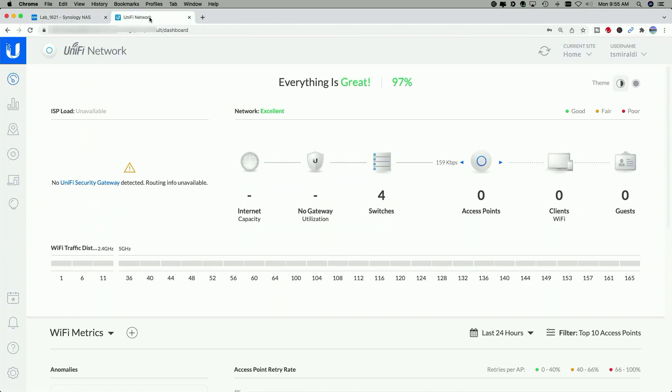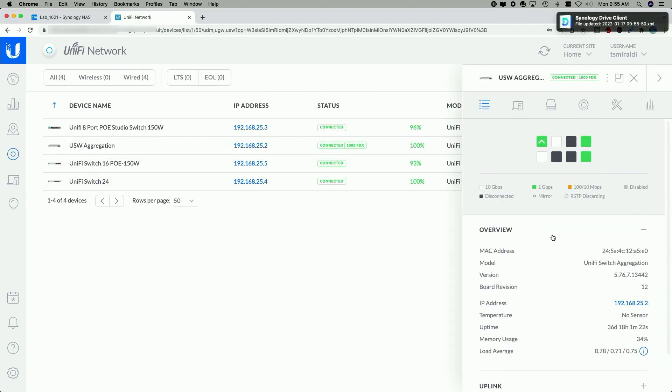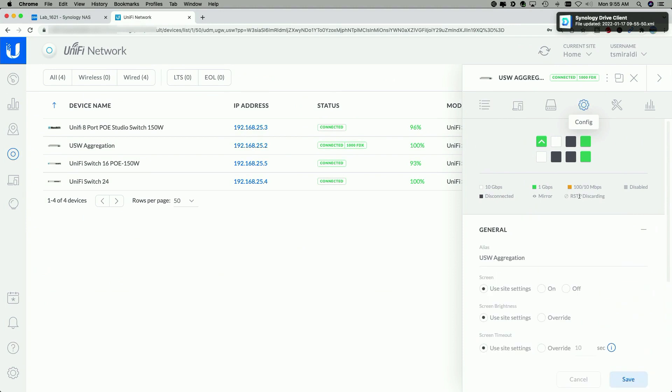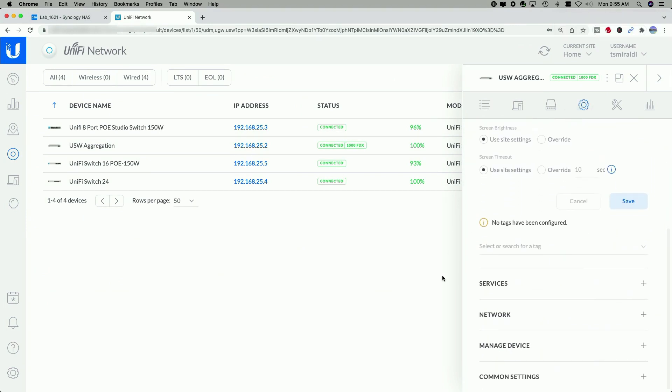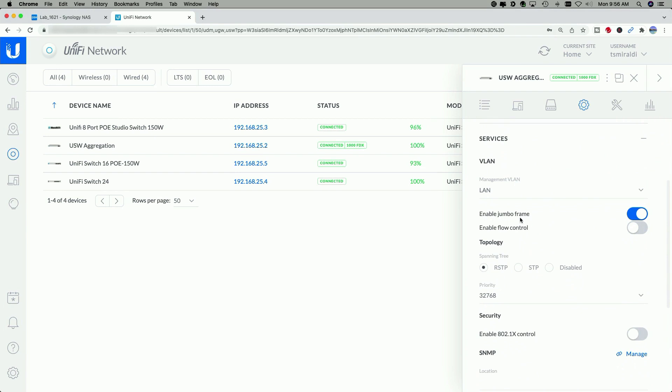Now I have the Mac and the Synology both set to Jumbo Frames, but you have to go over to the switch as well. In Unifi, click on the Aggregation switch, go to the Config Wheel and down to Services — you'll see that I have Enable Jumbo Frames turned on here as well.